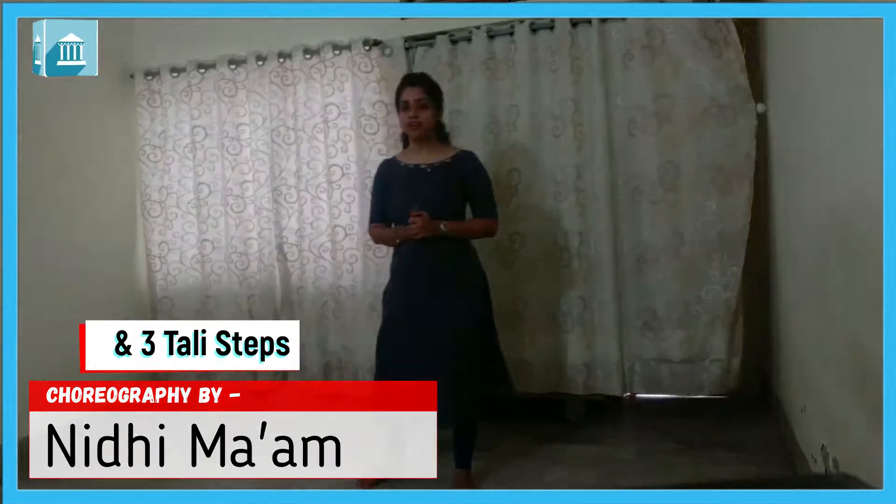Hello everyone, how are you? I hope you all are fine. So, abhi tak meinne aapko classical sikhaya, phir ek Shiv Bhagwan ka dance tha — Shankra Shankra — go karvaya.